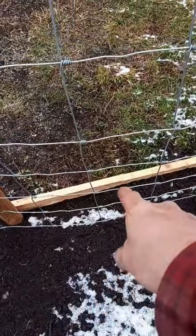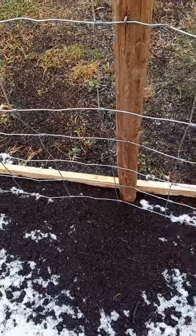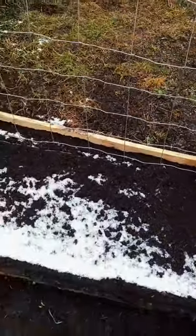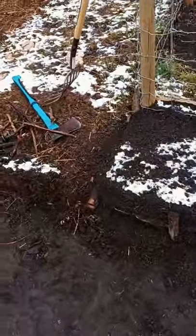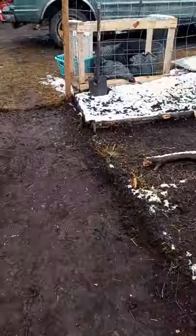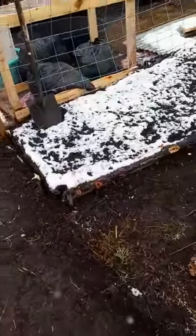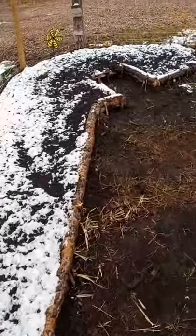I wanted to make sure we had dirt on both sides, so I just put my board on the other side and it worked out really well. This one is all ready to go — all we need is good weather. And we got all the perimeter just about completely done.